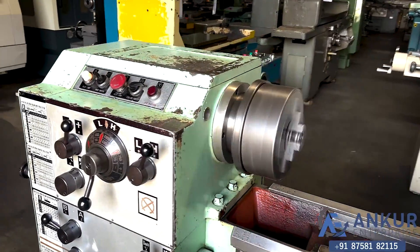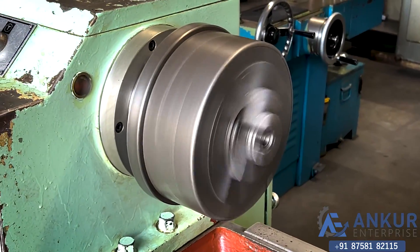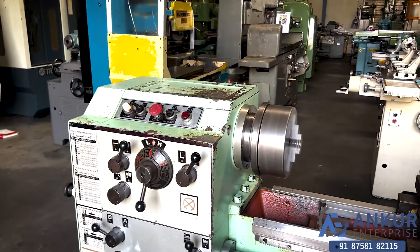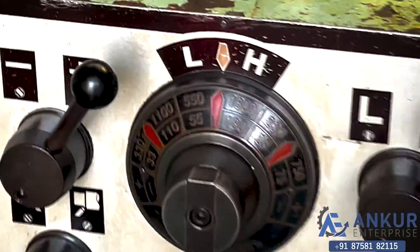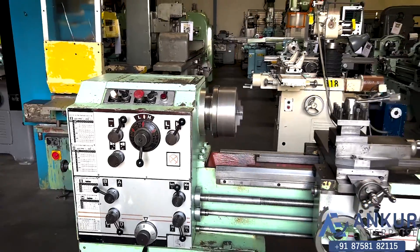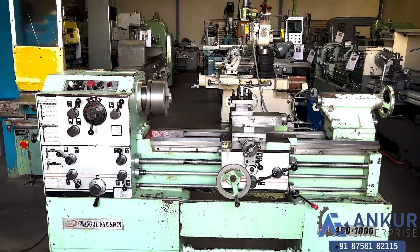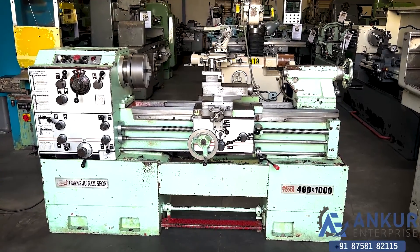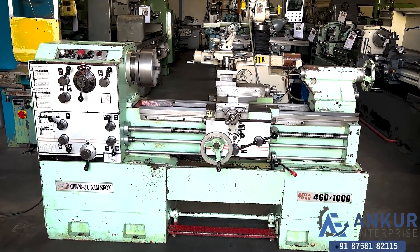As you can hear there is no extra noise from the spindle. The spindle is completely silent even at its high rpm. The overall working condition of the machine is good. All the functions in the machine are working perfectly alright.